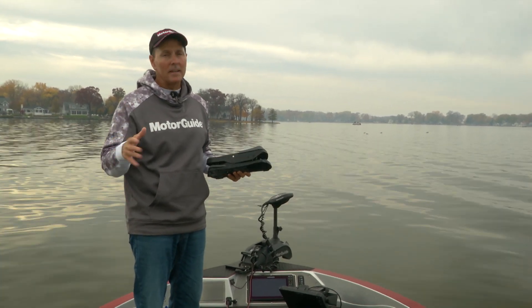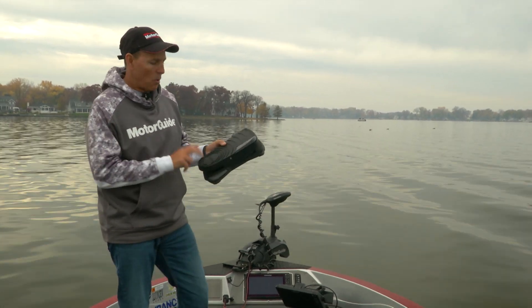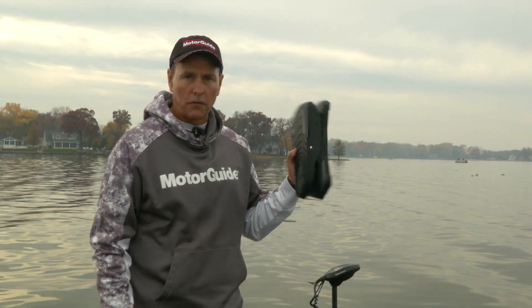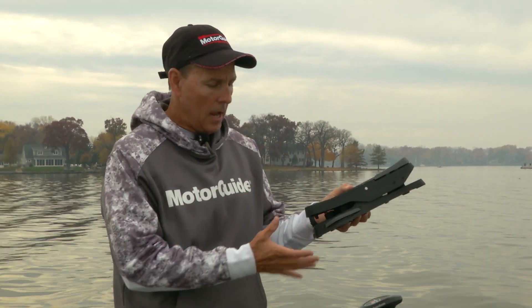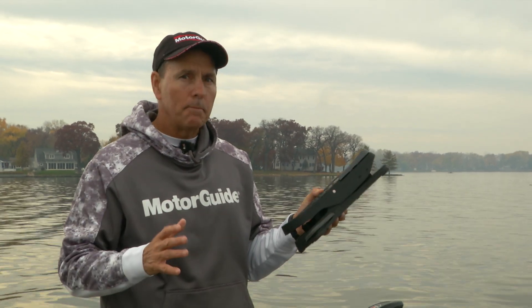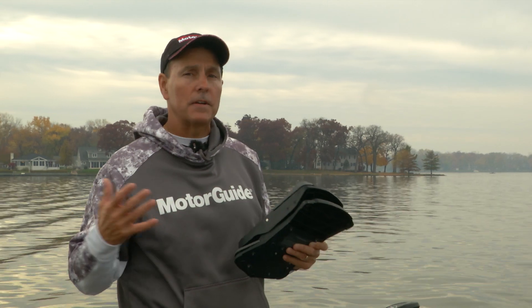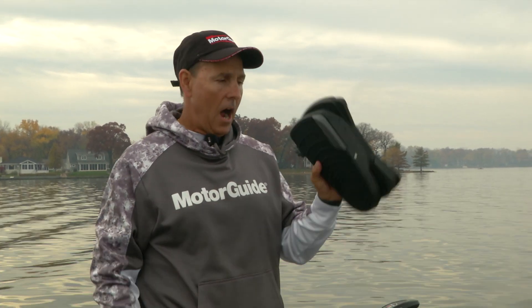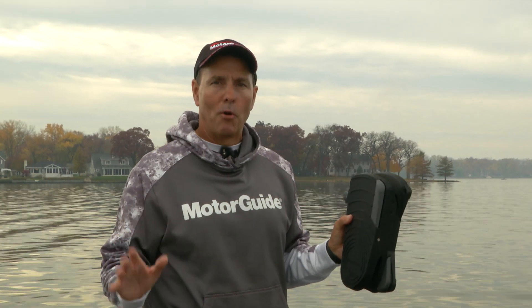Sometimes you might just want to be in the back. The great thing about this MotorGuide XI-5 trolling motor is the wireless foot pedal. It has all the power features — steering the motor, anchor lock — so I can put this anywhere in the boat. Whether I want to fish in the front, the back, or the port or starboard side, all I have to do is move this pedal anywhere and I have complete boat control.